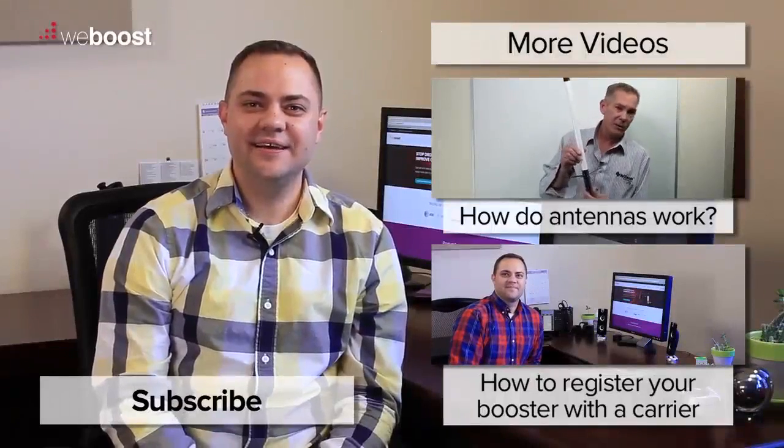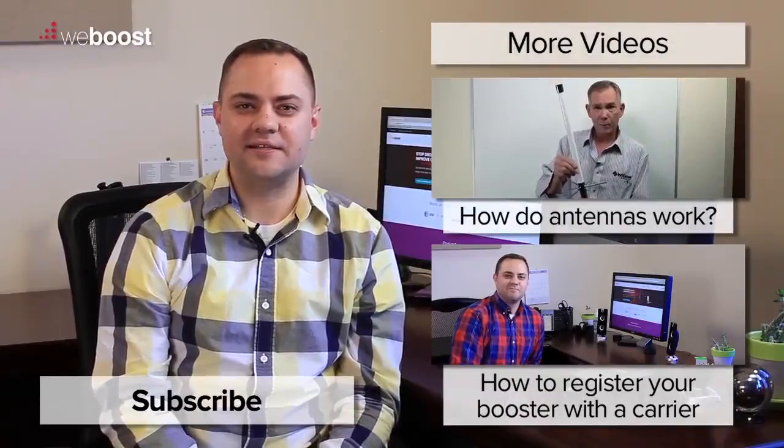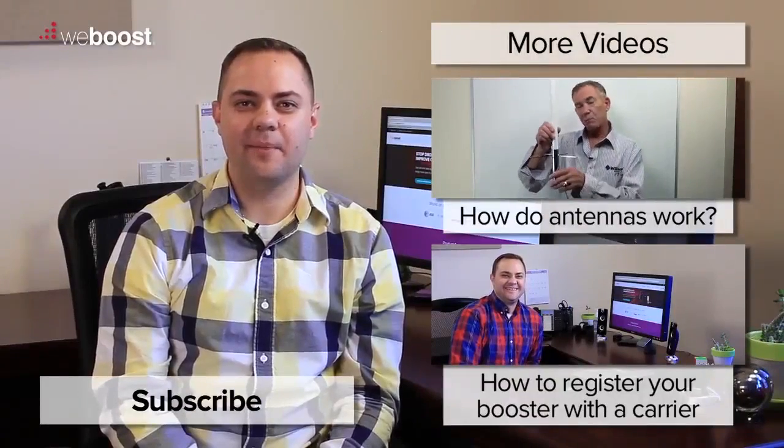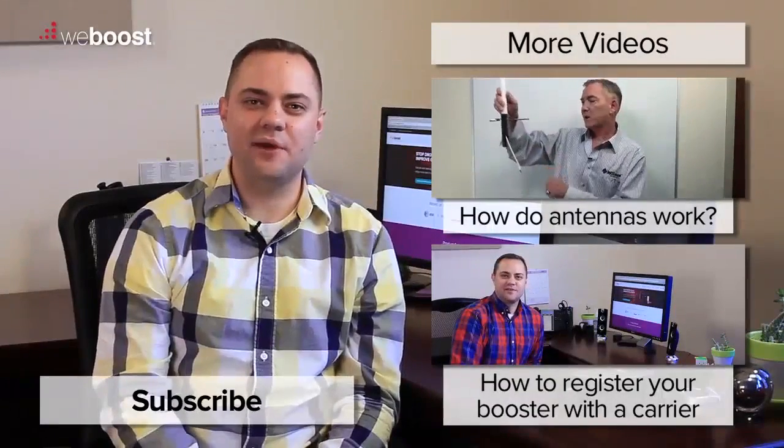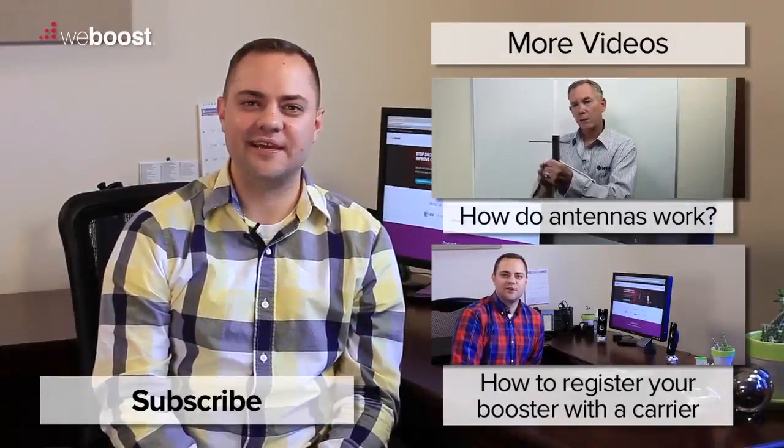Thank you for watching today. If you've tried my suggestions and are still experiencing some problems, please call us or leave a comment below and we're happy to help you. Also, please subscribe to our channel as we'll be coming out with videos every week. Thank you and have a wonderful day. See you next time.